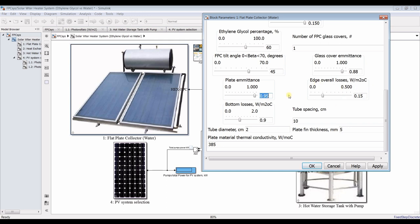We can assign some losses. I'll keep the bottom losses as-is. Tube spacing — as you can see, these are tubes attached to the plate. You can assign the number of tubes by specifying the spacing between each tube, say 10 centimeters. Tube diameter in centimeters, plate thickness in millimeters, and plate material thermal conductivity — suppose it's copper or aluminum.